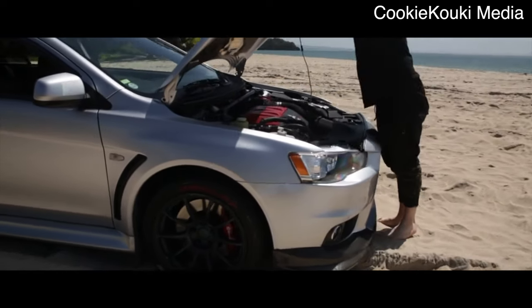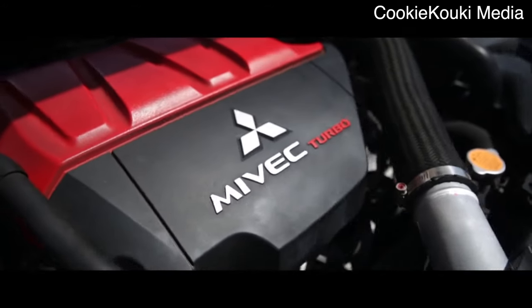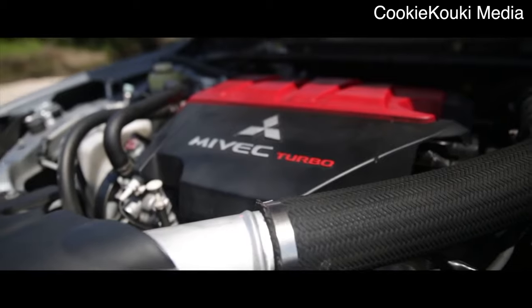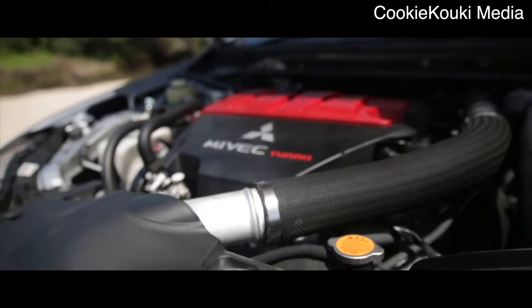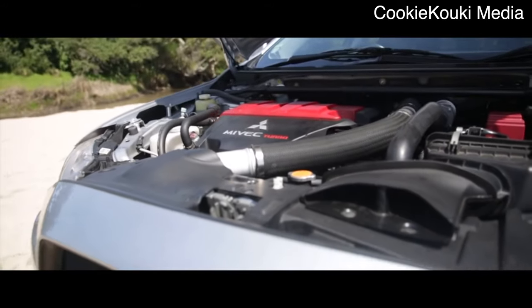Both the 4G63 and the 4B11 follow the same basic idea, which is taking a dual overhead cam, two-liter four-cylinder and cramming a ton of boost in it. Both these engines were developed and built with performance in mind, and they're both very well known for outputting a lot of power when modified correctly.